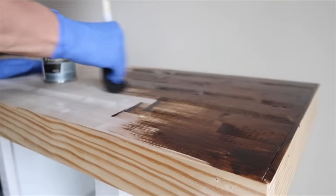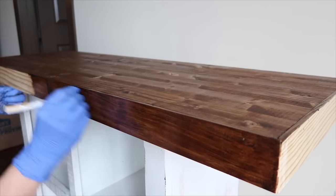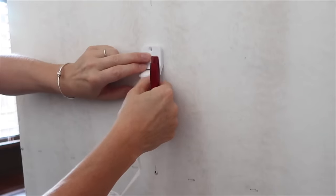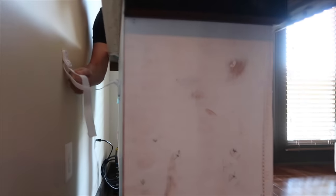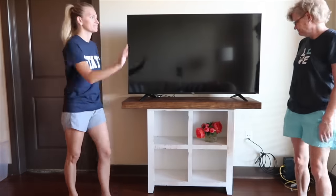I applied one coat of a dark stain with polyurethane and allowed it to dry. Then I sanded using a fine grit sandpaper. To ensure the stand wouldn't fall over, I bought furniture straps. I measured and screwed one end of the strap to the TV stand, then measured and screwed the other end to the wall. Now the TV fits perfectly, and my daughter can still use her old stand.